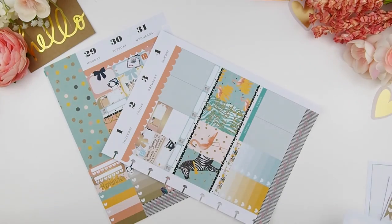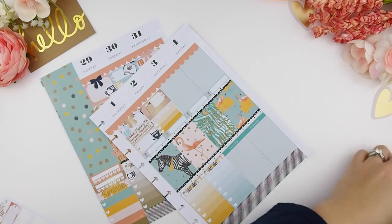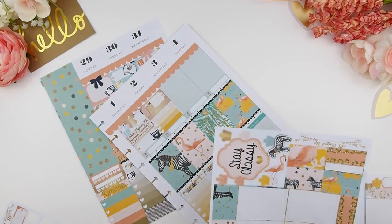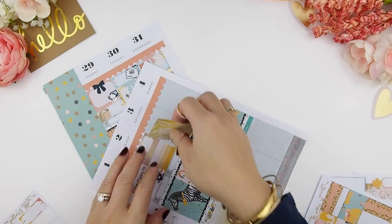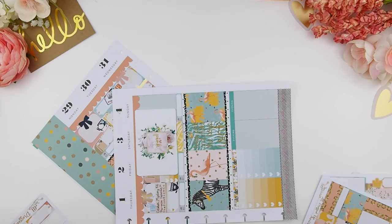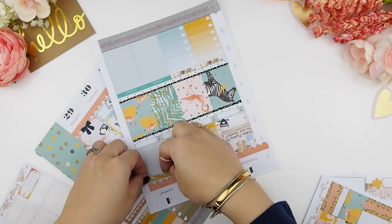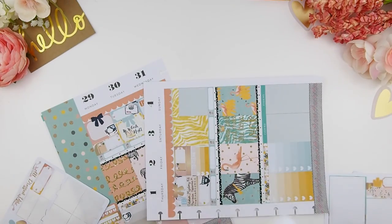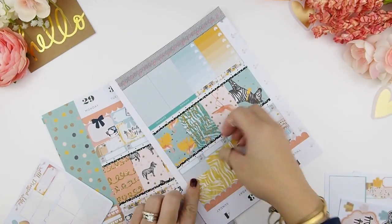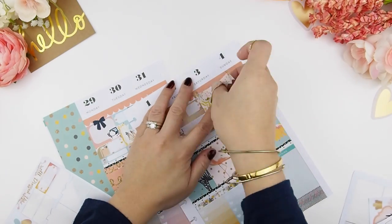I'm also going to make a list of what I need to clean. I have one more full box left in the kit and I'm going to use it for the weekend. Because I printed this on glossy I'm not sure how well it will rip, so I used an X-Acto knife to cut it. I'm using some more washi tape to cover that part so I can put my weekend banner on top.